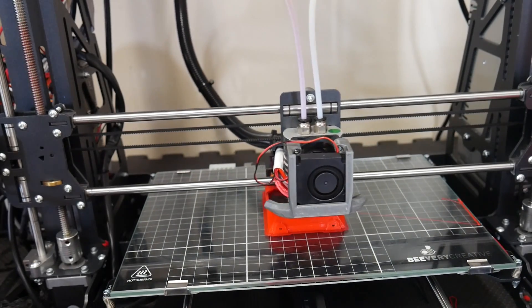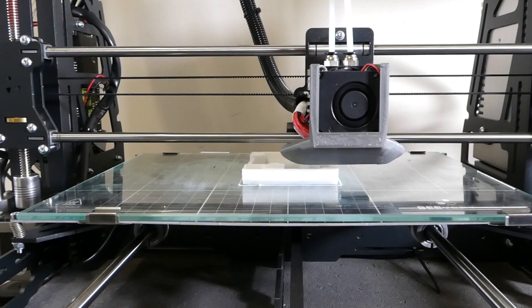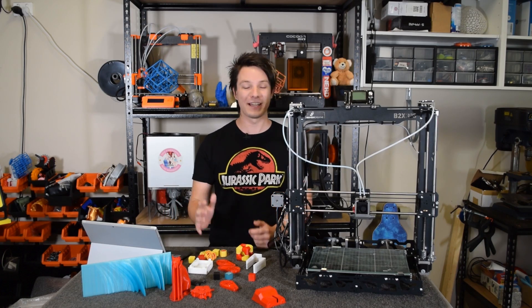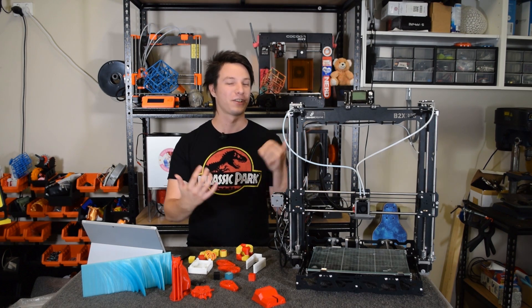I've since removed the oilers, and it seems they've done a good job of seasoning both all-metal hotends. The problem might come back, but right now it seems to be working well. I've also removed the filament outage sensors because I'm in here all the time — it's just another thing in the way of the filament feed which I don't need.